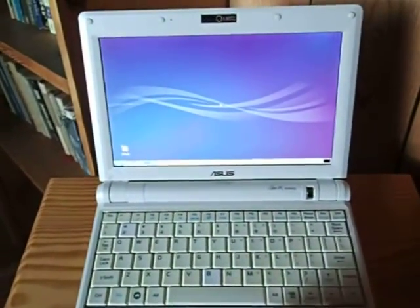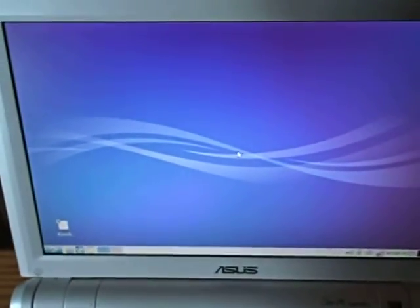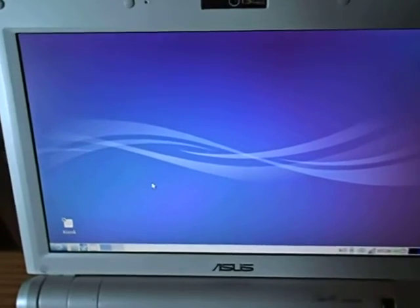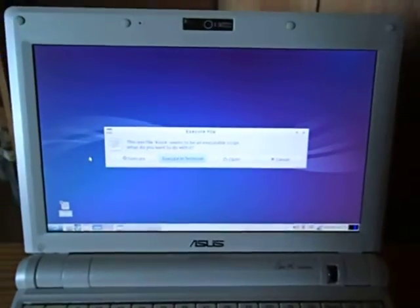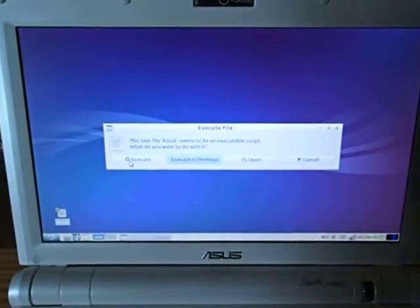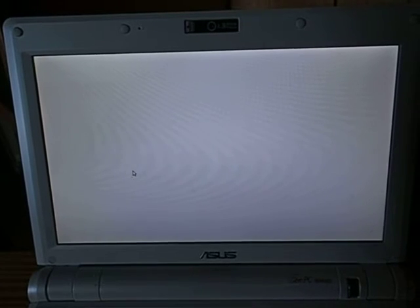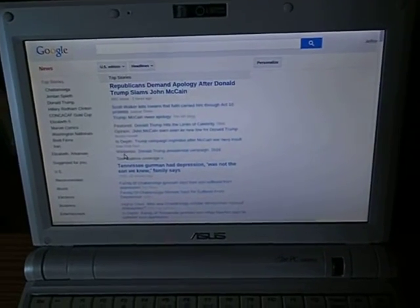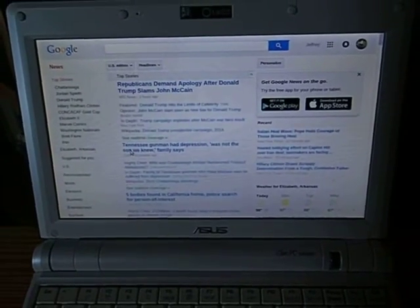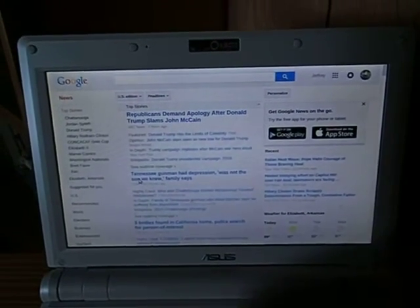And now we've got Lubuntu up and running on the computer. Next we're going to boot up Chrome. I've got Chrome set to boot in kiosk mode because this is only a 9 inch screen, so kiosk mode gives me every single centimeter of room on the screen that I can possibly have. And there we've got Chrome booted up running perfectly well, and Google News is ready to go.